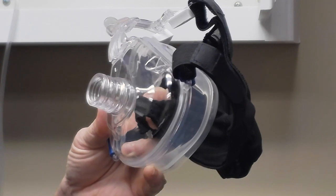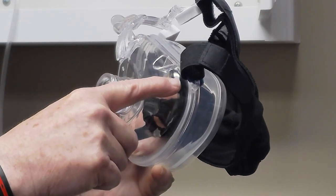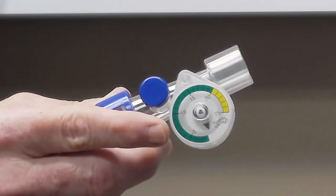Closag 2 is a totally disposable CPAP device. Within the package, you get a mask that's got some access clips to make it easy to access the patient's face. It also comes with a CPAP valve that has a built-in manometer.